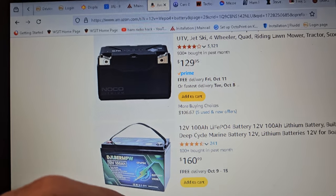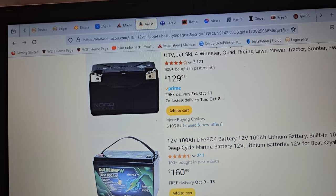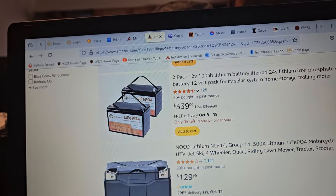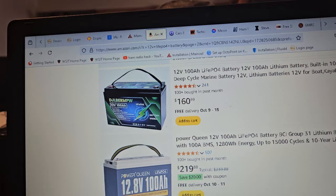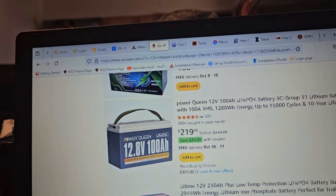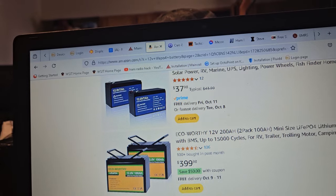Kind of all these things are probably going to be pretty similar. People love this one — I call it the DJ Jabber, D-J-B-E-R-M-P-W. At $160, you'd be $320 for two plus tax. It's at a similar price. People like those. The PowerClean batteries, people like those. I've seen videos where people took these apart. The LiTime batteries are highly regarded — I have a LiTime, formerly AmperTime battery. The older ones said AmperTime on them and they changed their name to LiTime.